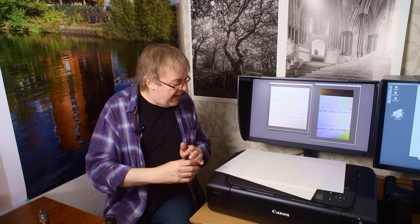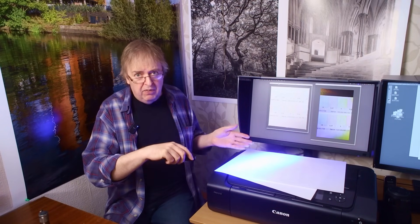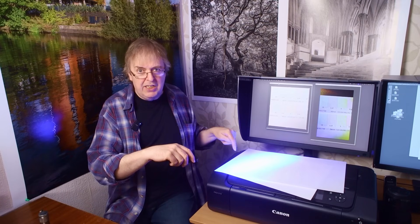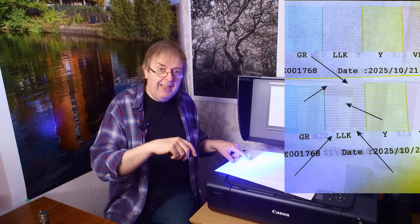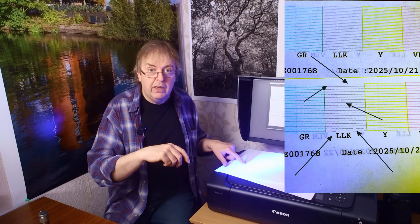So a simple thing — it shows optical brighteners and it's useful for all sorts of things. Just don't take one of these to a hotel room and shine it around! When I look at the nozzle check pattern with it, it was difficult to capture on camera, but looking visually I can see several breaks in the Light Light K. I can see the yellow ink under this light is quite dark, and I can see that the yellow nozzle check is absolutely perfect. It also helps for checking the gloss optimizer coat on Canon printers, because that's almost impossible to see otherwise.